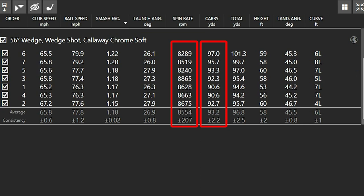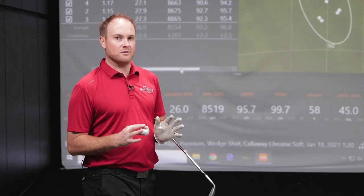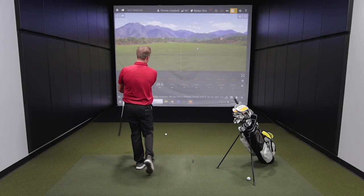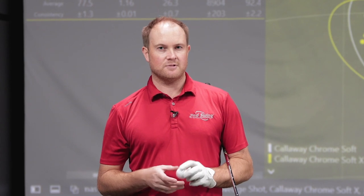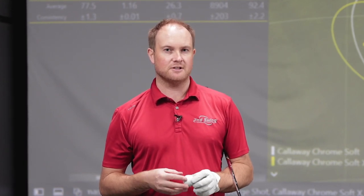I'm going to try and hit about the same distance with the ChromeSoft X and see if that spin rate is similar or if we notice some differences. Oh yeah, there's a difference in sound for sure. A lot of times I mention in fittings that sound is feel. The first thing I noticed was the ChromeSoft X did sound just a little bit louder off the clubface, and it felt like it was just a little bit hotter off the face.